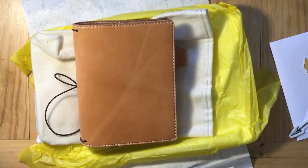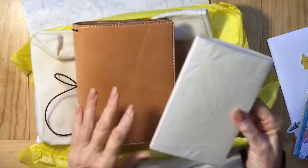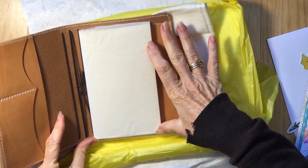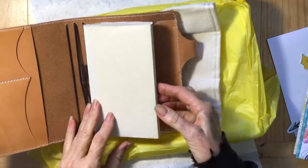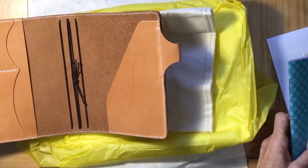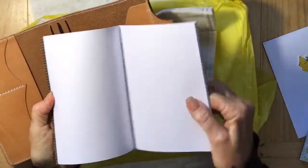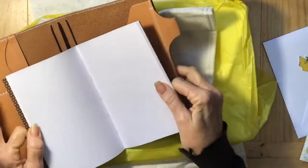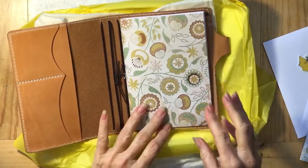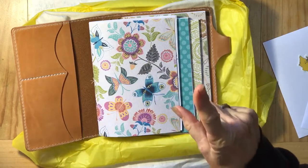Okay so here we have the midori — they sold it as B6 but I had absolutely no idea it's actually B6 slim, which is basically an inch longer A6. I wasn't very thrilled about that because they were not cheap. Lovely paper though — I love Midori. So here is what I made for myself: B6 inserts out of Rhodia dot grid, stitched them up by hand. They are going to fit in there just beautifully. How cute is that!